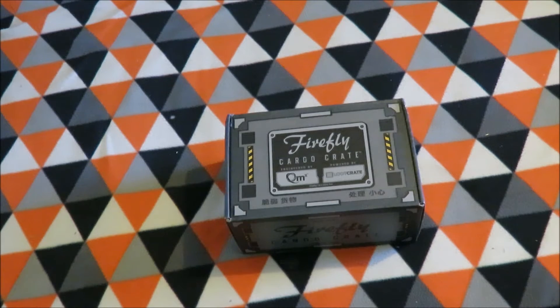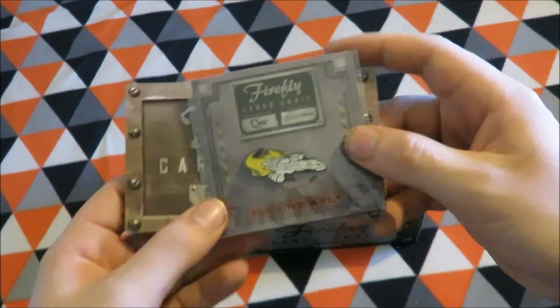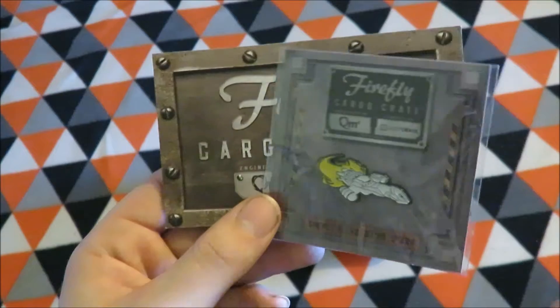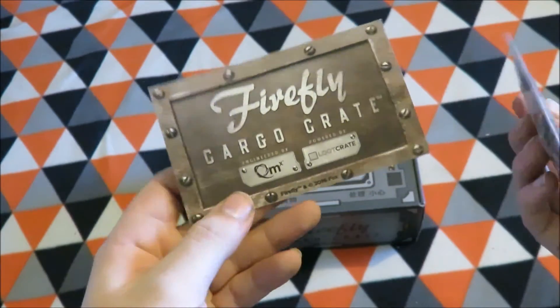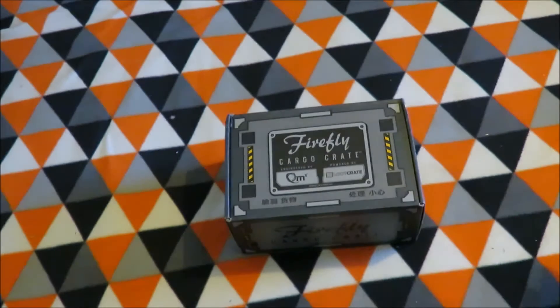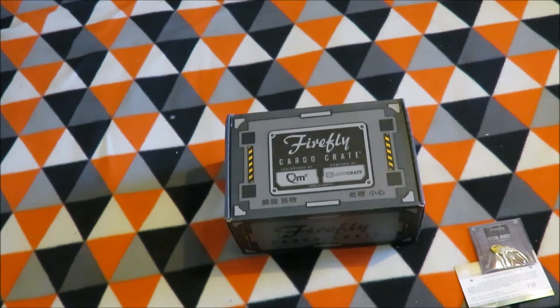Hi all, and welcome to another unboxing — well, a first unboxing for me of the first ever Firefly Cargo Crate. Earlier in the month, I think it was the 16th if I can remember from looking back at the tweet, I tweeted that I received the Founders Pin — that's the Founders Pin for the Firefly Cargo Crate.